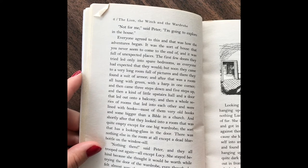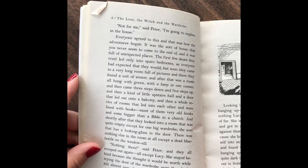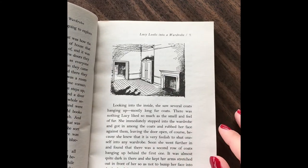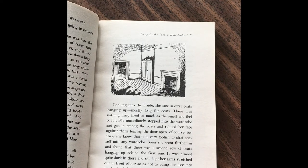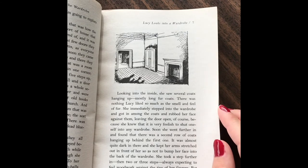There was nothing else in the room at all except a dead blue bottle in the windowsill. "Nothing there," said Peter, and they all trooped out again, all except Lucy. She stayed behind because she thought it would be worthwhile trying the door of the wardrobe, even though she felt almost sure that it would be locked. To her surprise, it opened quite easily, and two mothballs dropped out. Looking into the inside, she saw several coats hanging there, mostly long fur coats. There was nothing Lucy liked so much as the smell and feel of fur. She immediately stepped into the wardrobe and got in among the coats and rubbed her face against them, leaving the door open, of course, because she knew that it would be very foolish to shut oneself into a wardrobe. Soon she went further and found that there was a second row of coats hanging up behind the first one. It was almost quite dark in there, and she kept her arms stretched out in front of her so as not to bump her face into the back of the wardrobe. She took a step further, then two, then three, always expecting to feel the woodwork against the tip of her fingers. But she could not feel it.